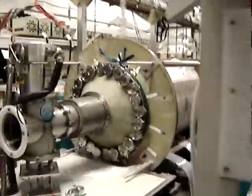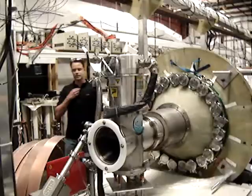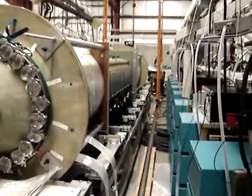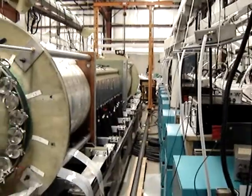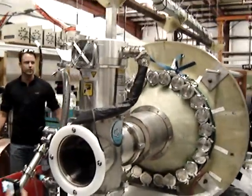So all the magnets for the formation section are currently off on this machine, but we've got the turbo-pump here. But these are the magnets, the single-pairs, that go on this gun.